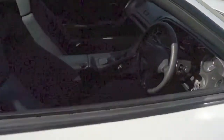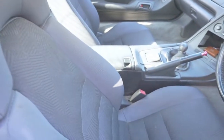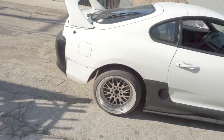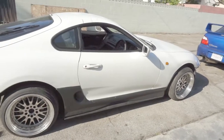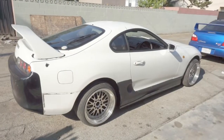She runs pretty damn good now — really good. I do need to replace the tranny mount though, because it makes a noise when you're going kind of fast. I'll be doing that soon.